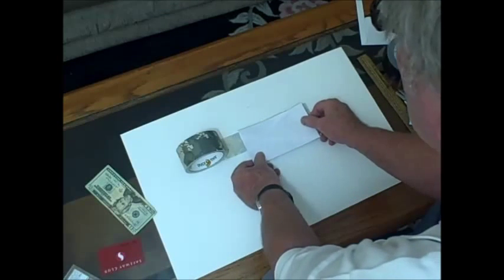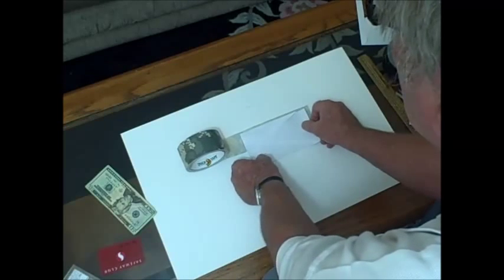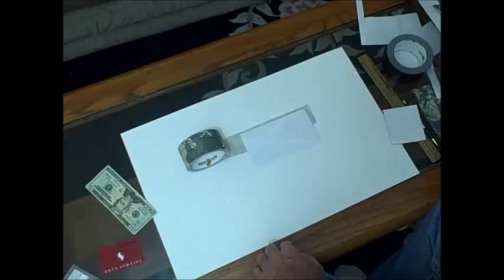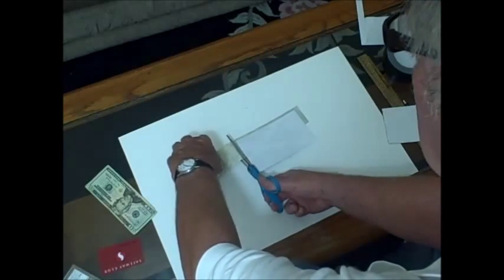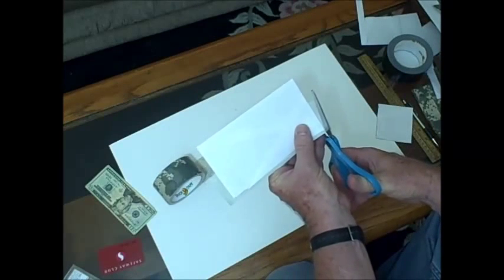We are going to start with what is going to be the top of the wallet and we are going to leave about a quarter inch overhang. The tape wants to overhang the envelope for about a quarter inch, and in a minute we are going to fold that quarter inch in to make a lip.